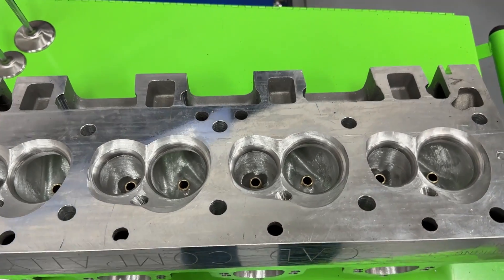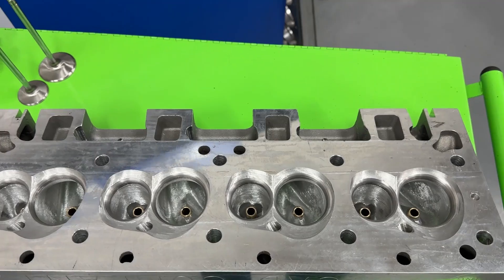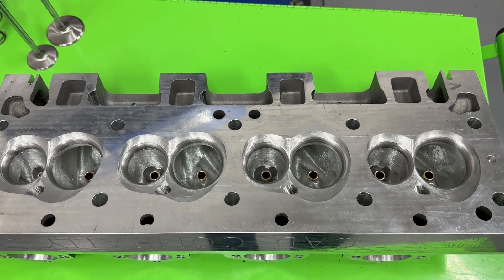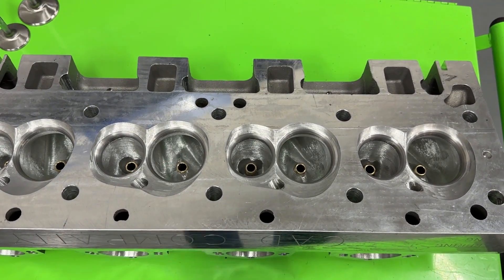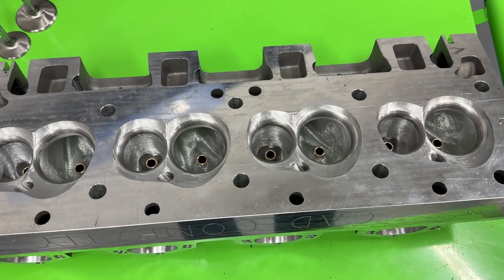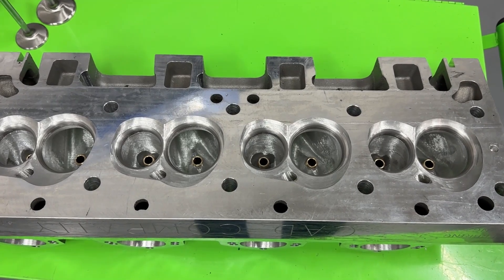Hey guys, this is Eric Weingrenner with Weingrenner Racing. Today's video is actually over a very weird and unique head — the next two videos are probably going to be about the least common heads you'll see. This one is actually a Cadillac head, big block Cadillac, which is extremely rare, at least in my field. I know in some places they're more common, but they rarely come in.